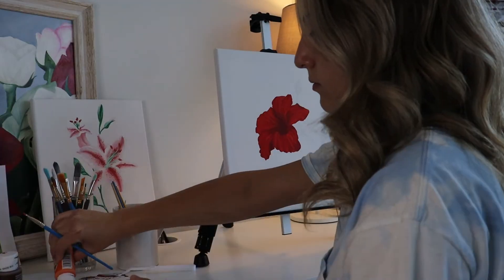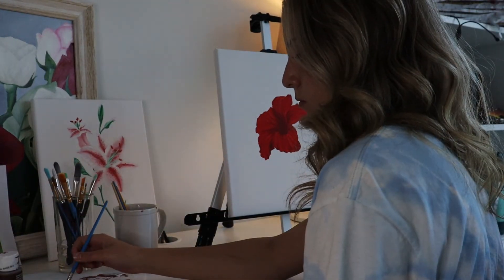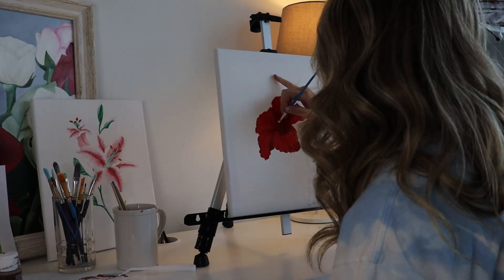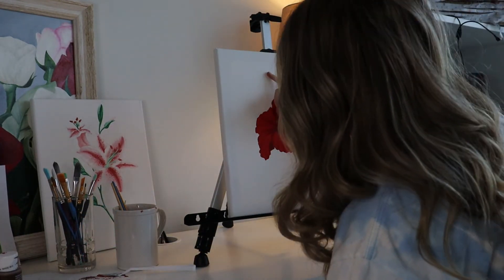And finally, step five — add detail. In this step we'll be adding the stamen. I got out my yellow and started dabbing my brush where it would be. Then continue adding any touch-ups or details you feel the painting needs.